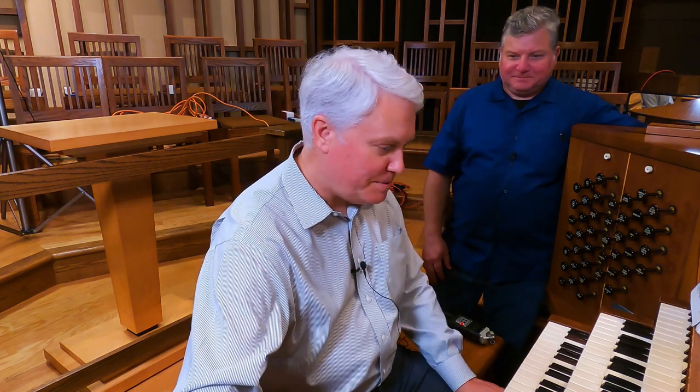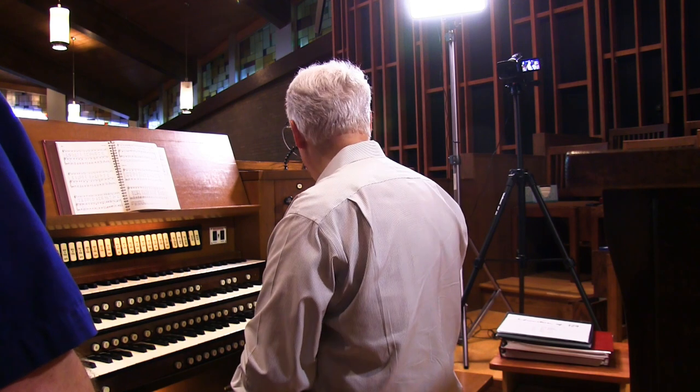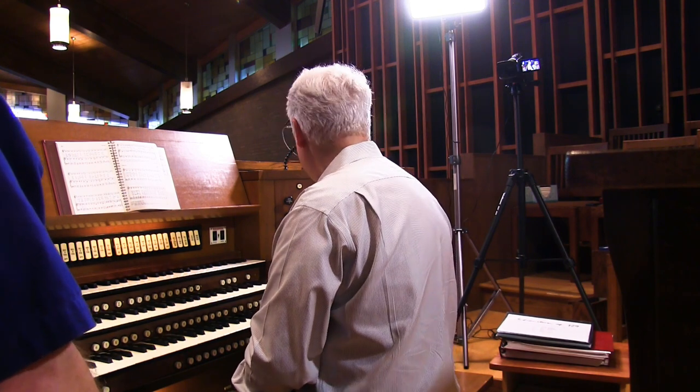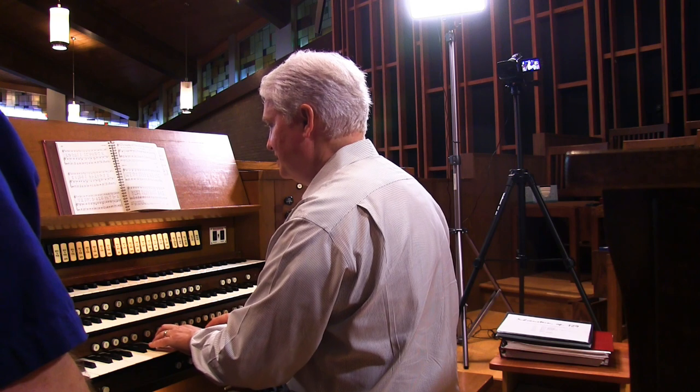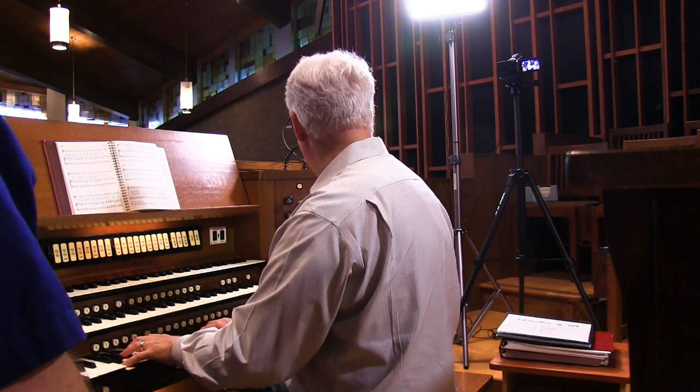Let's go over to the solo now. Starting with that gamba — there is a big string gamba. The gamba is very skinny in scale. And a celeste to go with it. That's a small-scale, loud, skinny string — a good contrast to the others. The positioning of the solo speaks directly into the chancel, which is really nice.